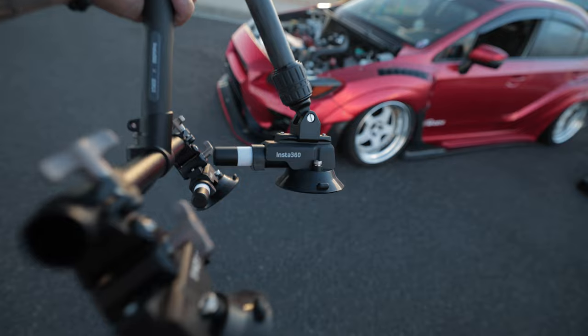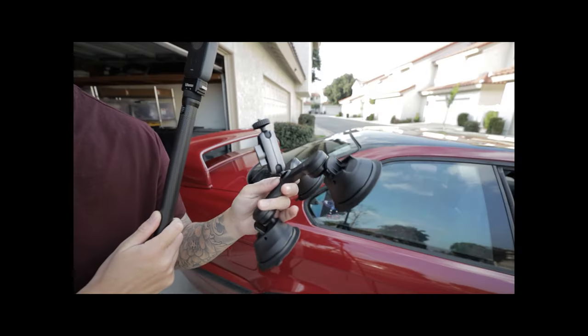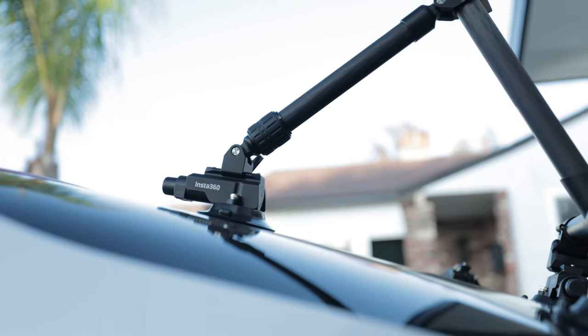They finally made it. After years of testing multiple suction cup systems, most of them being unstable, difficult to adjust, and sometimes not even reliable, we now have a solid setup from Insta360.